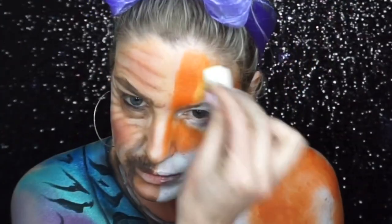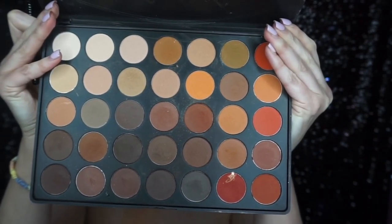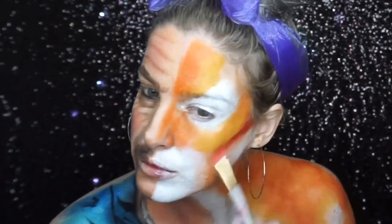To make the tiger a bit more interesting, I sponged on some yellow highlights, then went into a red eyeshadow and added some shading with that as well.